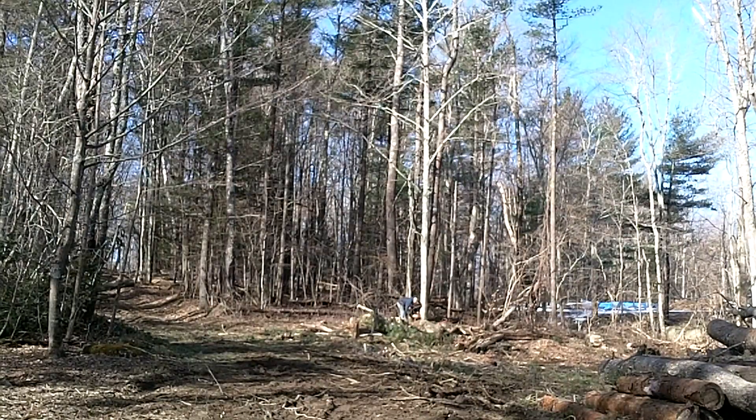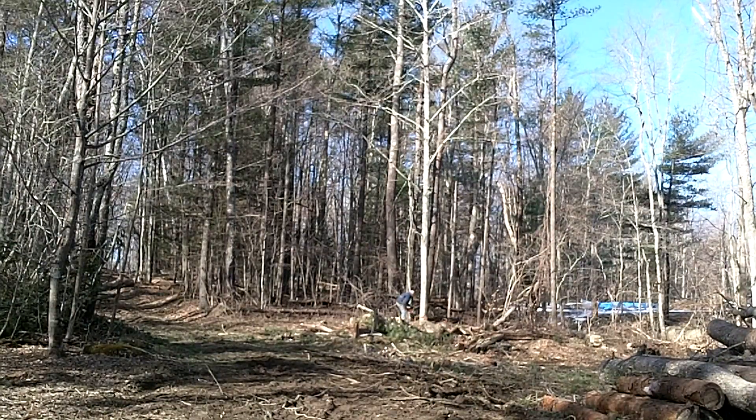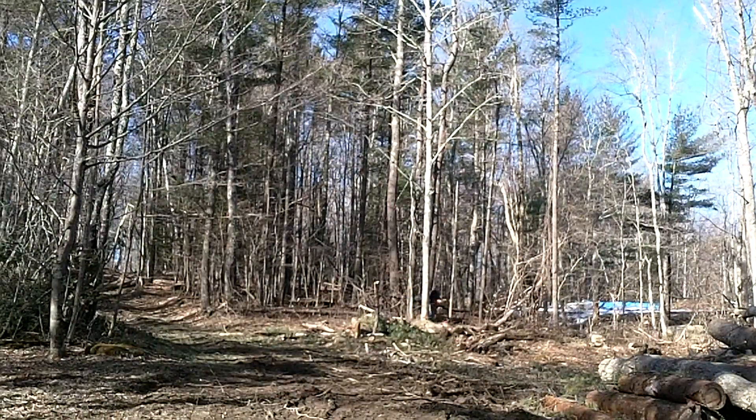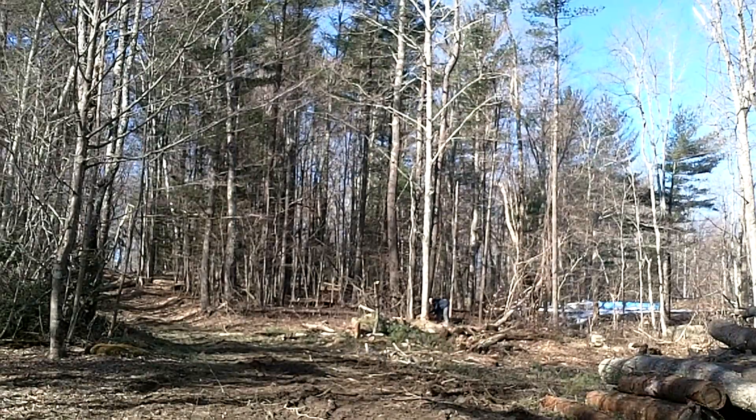The greenhouse is being constructed at the edge of a field. About one and a half acres needs to be timbered. Each tree needs to be cut, delimbed, and removed from the area. It's a very time-consuming process without the aid of large logging equipment.